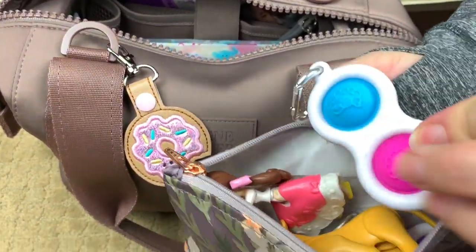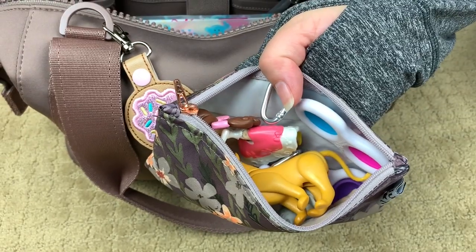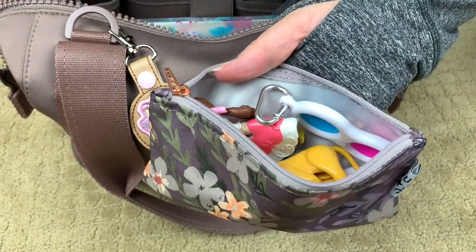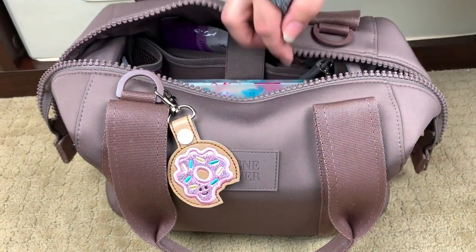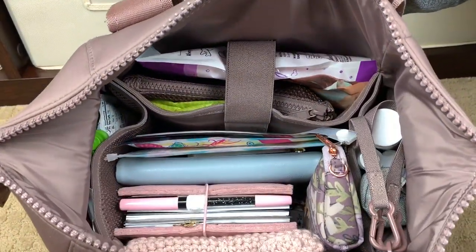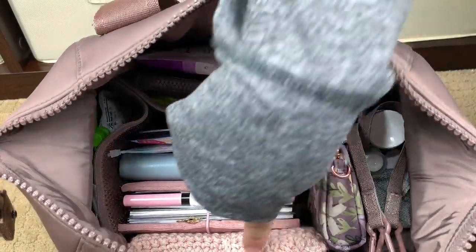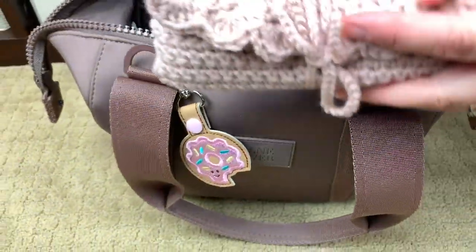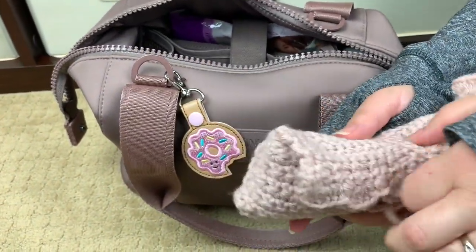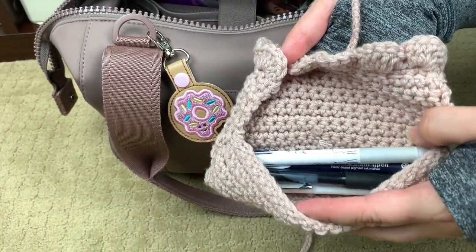In the Jujube pouch I just have some handheld goodies for my little ones — some poppable toys, dimple toys to pop, some princesses, some animals — just some handheld things for them to sit and be quiet for a while. Right in the front I do have one of my favorite pouches where I keep some of my favorite pens that I use inside my planners.